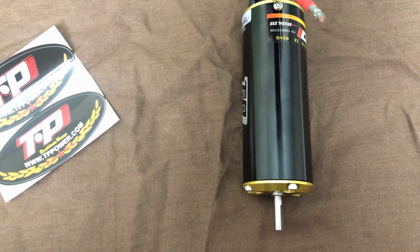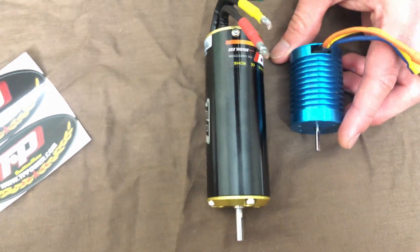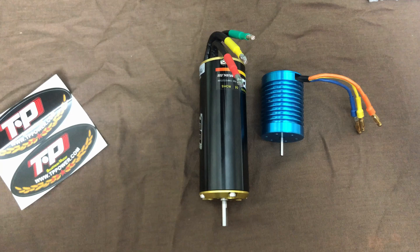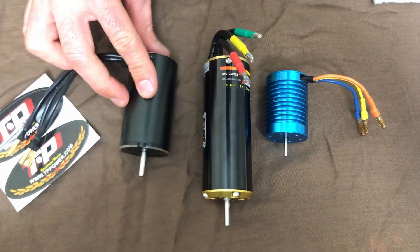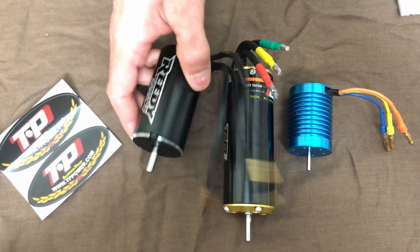Here's the size comparison next to a 1/10 scale motor — it looks like it's double the size. And this is the size with the motor that comes right out of the Nomad when you buy it.